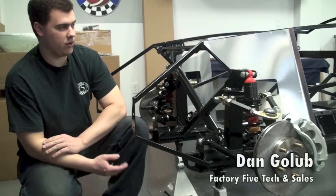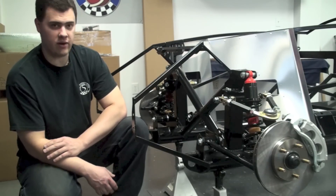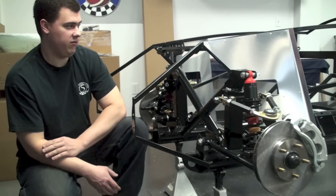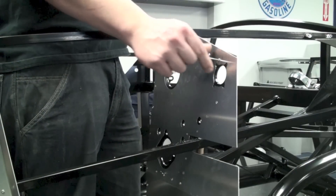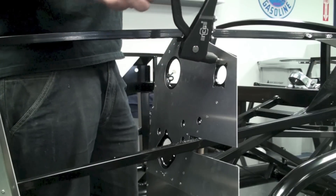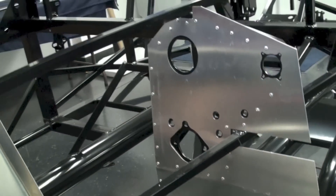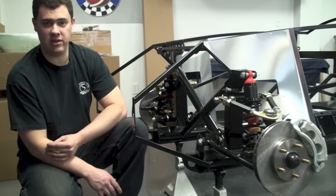Hey guys, welcome back. Dan here with our Mark IV Complete Kit. Today we're going to start putting on the steering rack and all the steering hardware associated with it. You can see here we're putting on the foot box front wall aluminum panel — it's one of the first panels you're going to put on the car. Note that because this is a complete kit, we do need to change out the aluminum panel for the one that came with our Wilwood pedal box. Once that's riveted in place, we'll start assembling the steering rack.